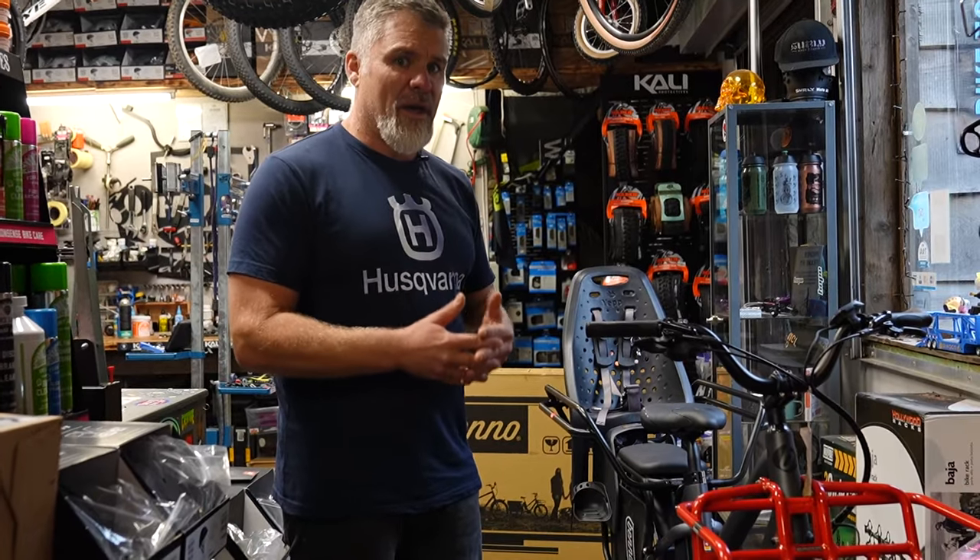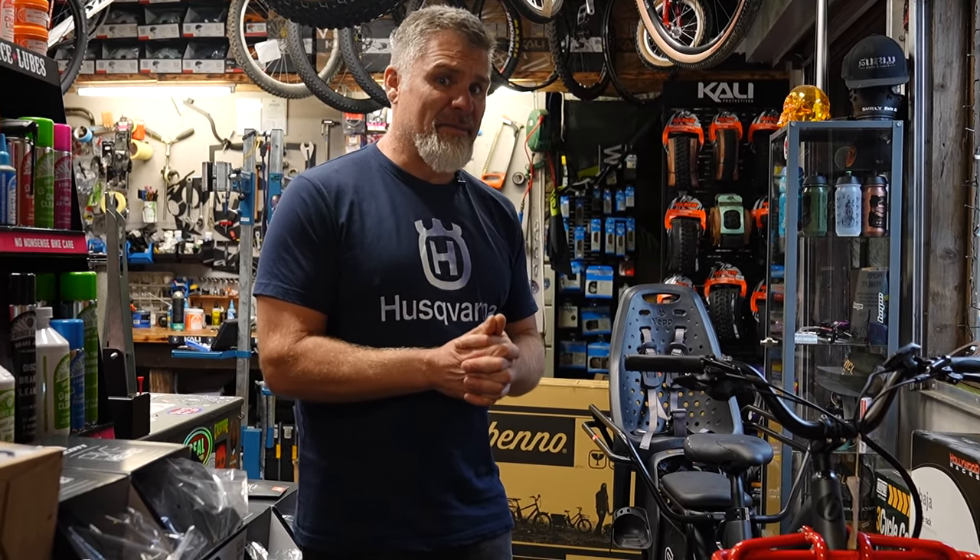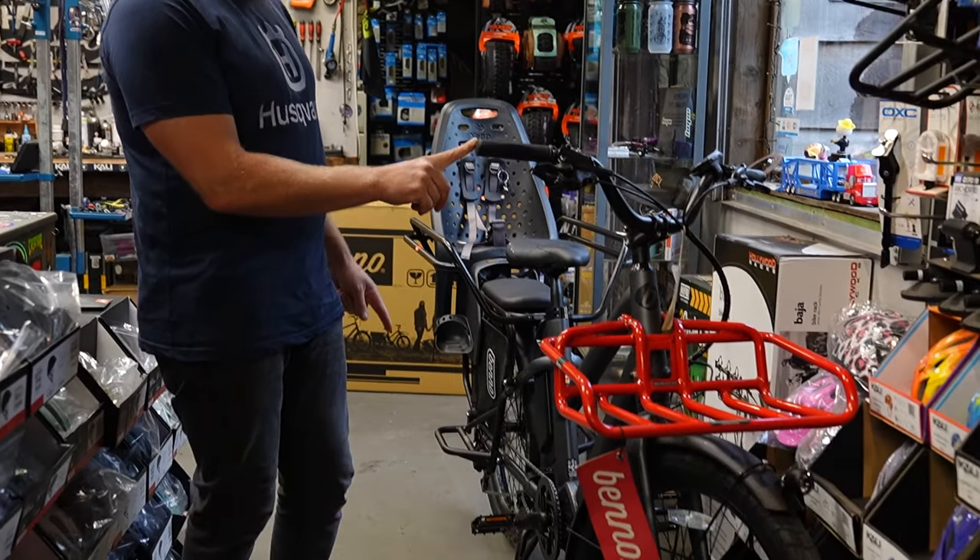Benno are a quality brand — they only use Bosch motors. The Benno bike we're building today is called the Remy Demi. But before I get into the Remy Demi, I'm going to introduce you to this one over here.